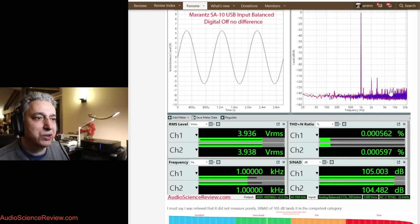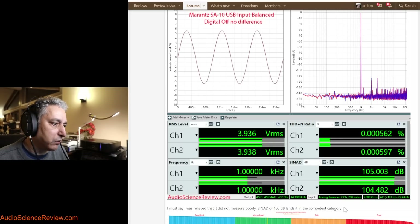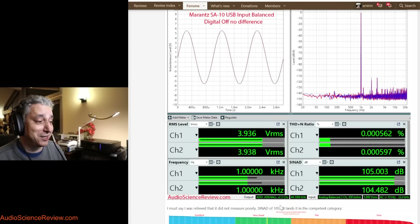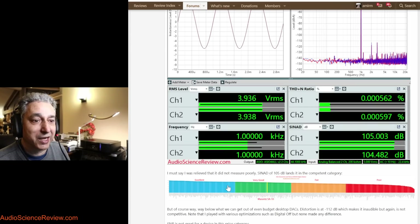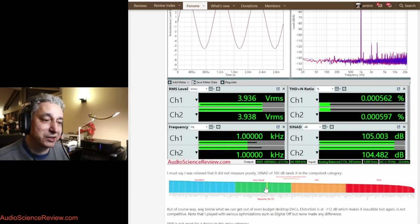SINAD is the ratio of all the noise and distortion relative to the amplitude of the main signal — expressed in dB, higher is better. At 105dB, it's actually higher than I expected from a Marantz product. Among about 360 DACs tested, it lands slightly above average in what I call the 'very good' category. But if I were testing a $99 DAC and it landed here, I'd say they could do better — and here we are with a $7,500 device. Better than expected, but not nearly as good as it needs to be.